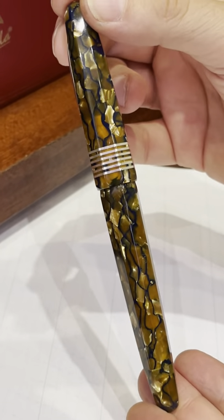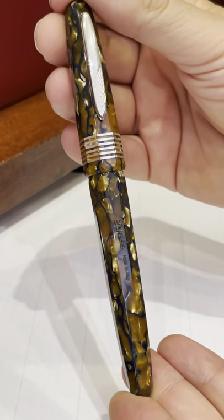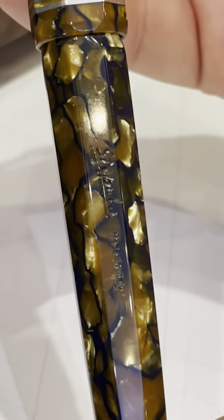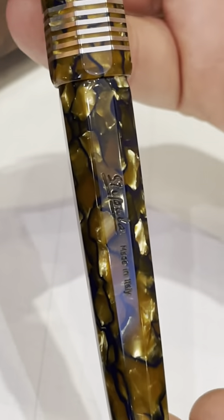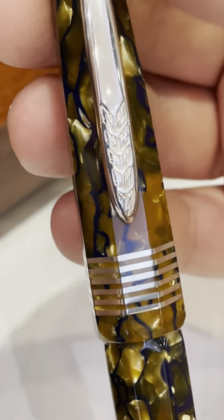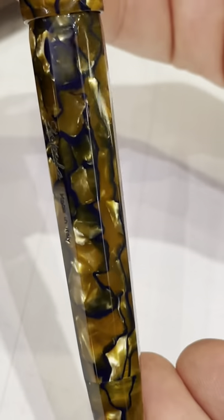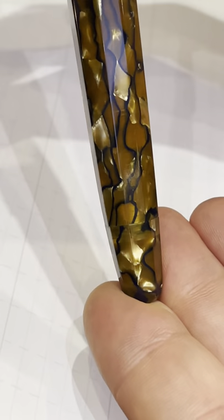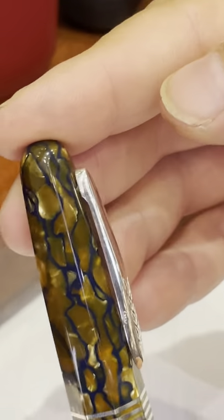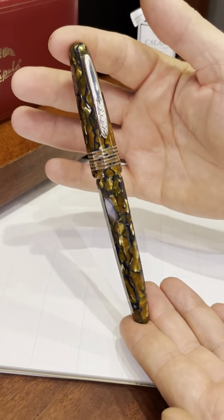These are all vintage celluloid — by vintage I mean they are celluloid produced in the 1980s — because the pity is that nowadays celluloid is not produced anymore. Basically it depends on the cost that a company would have to afford to create celluloid, because the production line of this material is long, costly, and it has to be handled so carefully.